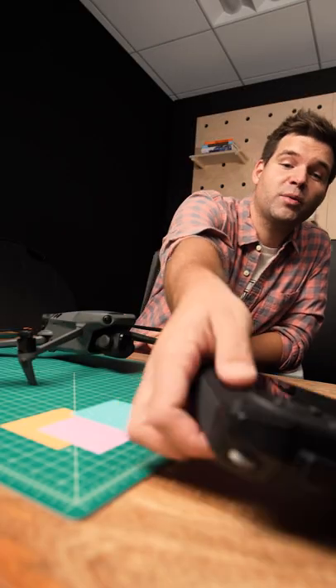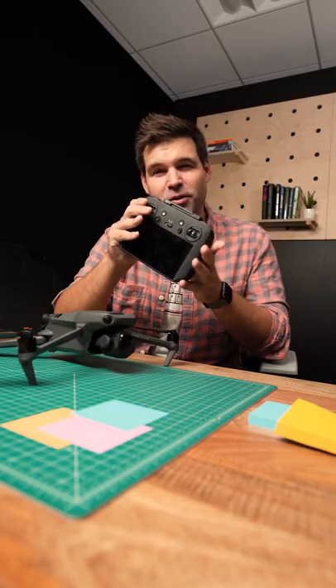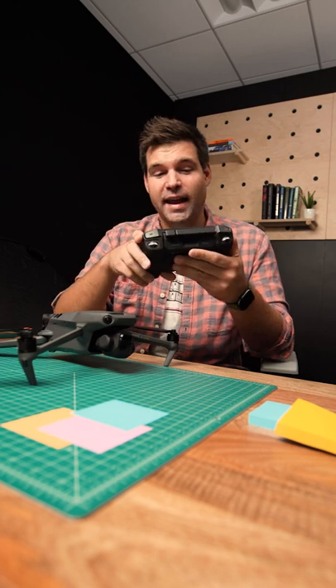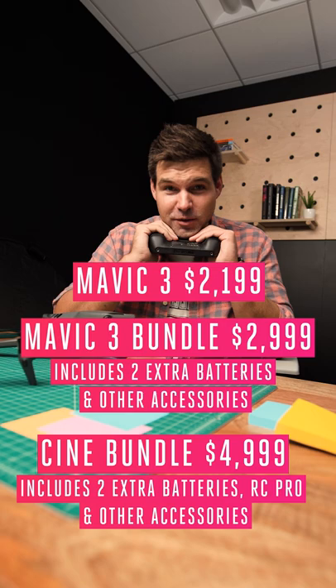The Cine bundle also comes with a new controller, which is the RC Pro, and it looks basically like the smart controller if you ever used one of those. The whole bundle is going to cost you $5,000.